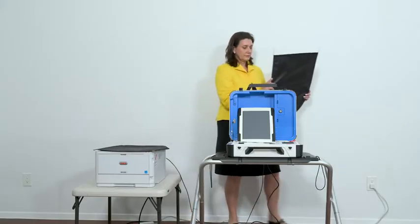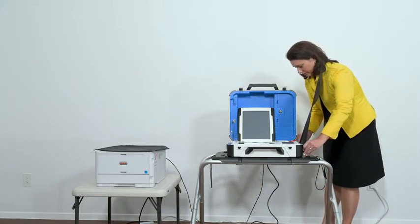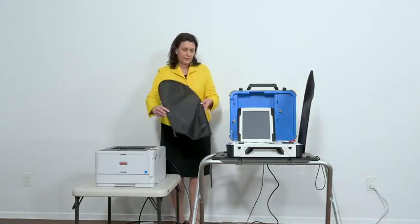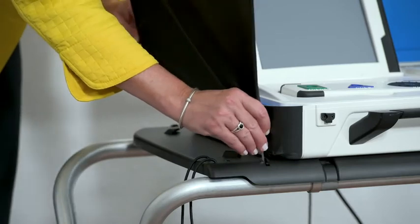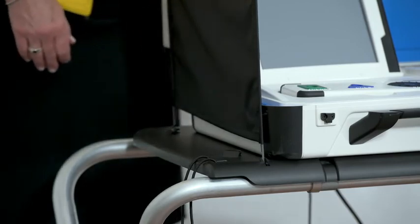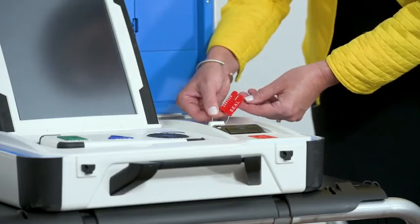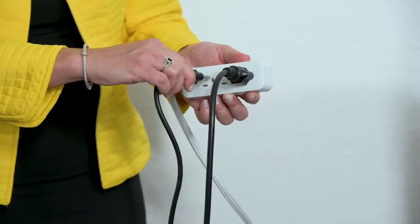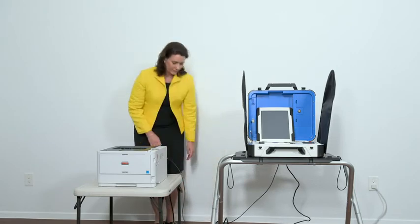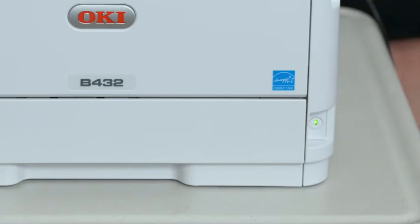Attach privacy screens to both sides of the booth. Verify the tamper seal on the locked compartment above the printer. Plug the power cord into AC power. A green light should illuminate on the power brick when AC power is present. Now press the switch on the bottom right side of the ballot printer to power it on.